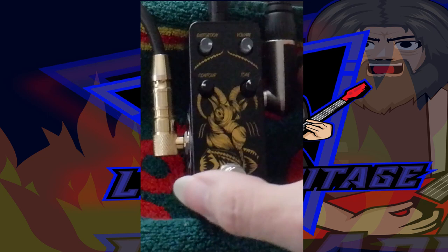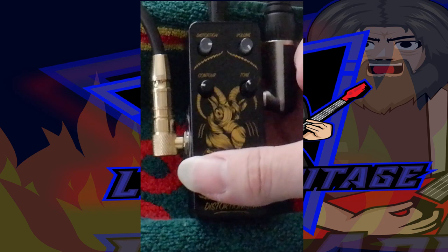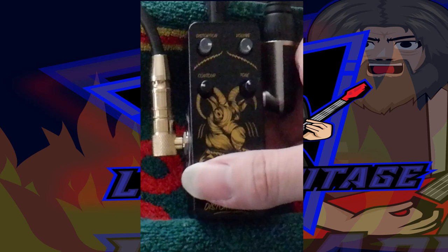These are the settings I've got it on at the minute: distortion about three quarters of the way up, volume all the way up, contour at about nine o'clock, and tone at about eleven o'clock.